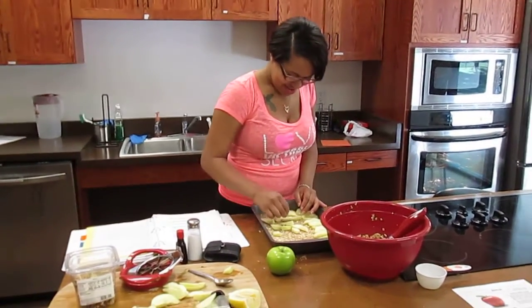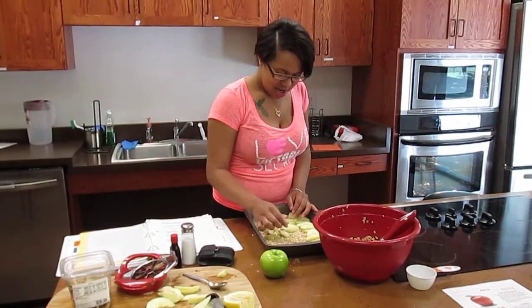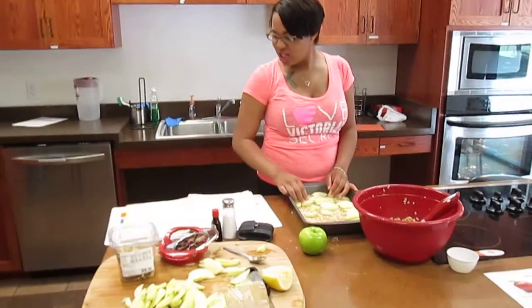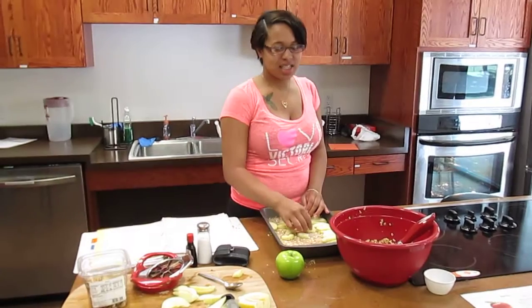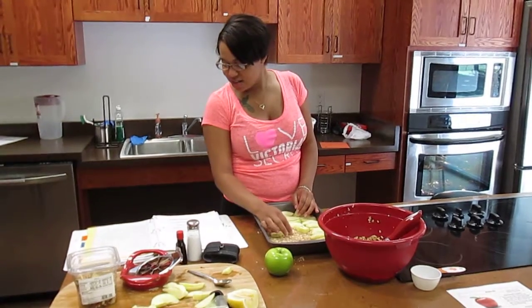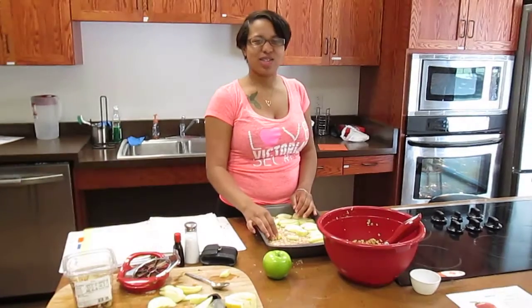So what's in your crust there? We have oats, brown sugar, flour, cinnamon, some lemon zest, nutmeg, and salt and baking soda.